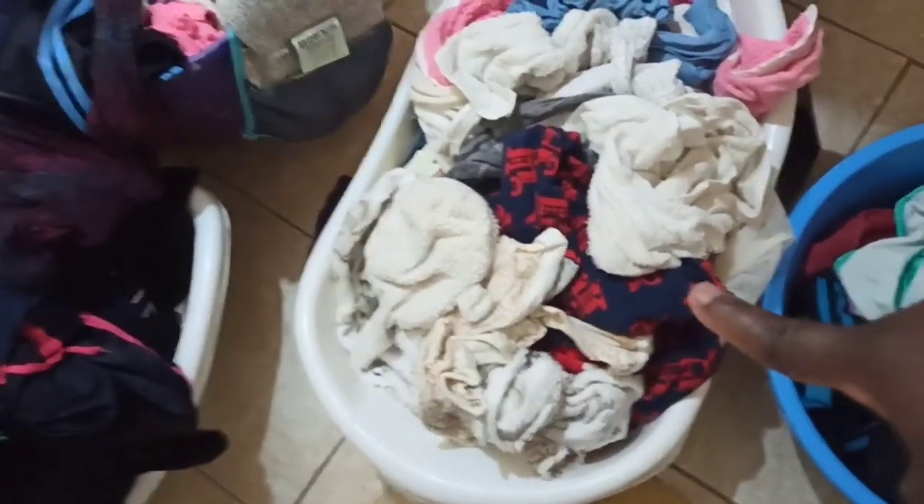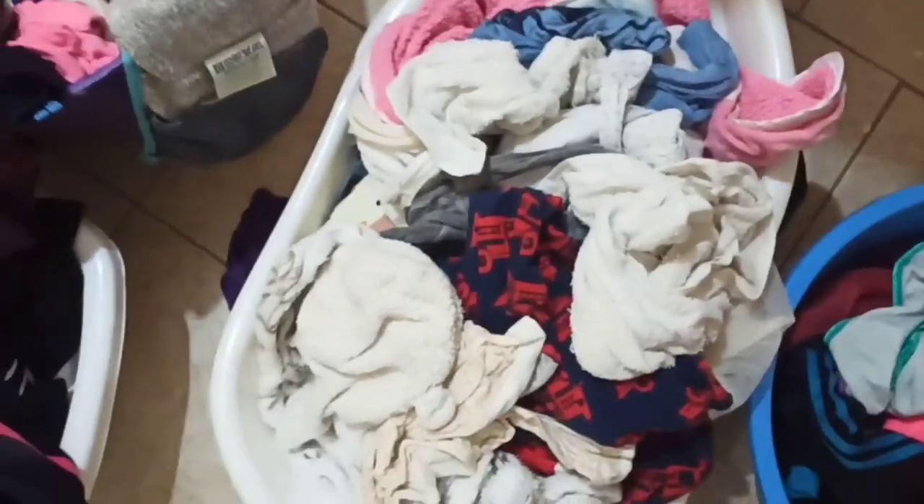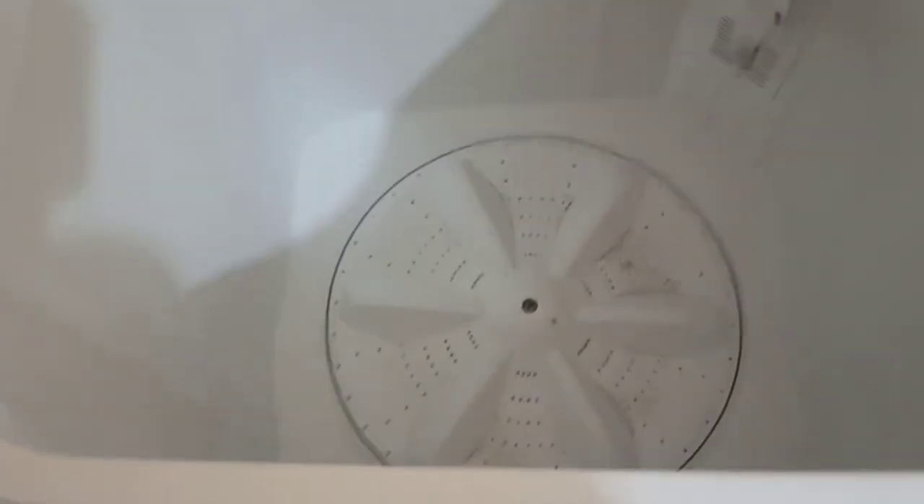We are done with these ones. These are ready to go to the line. I'm going to repeat the same procedure for all the other clothes and then we will be back.